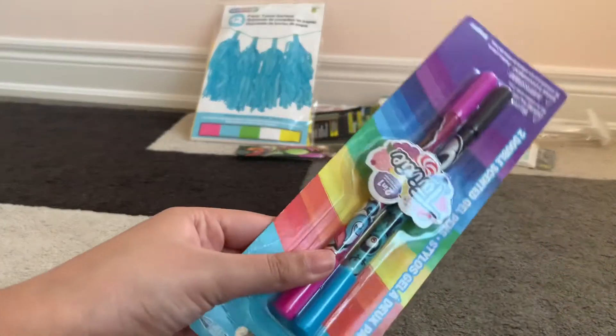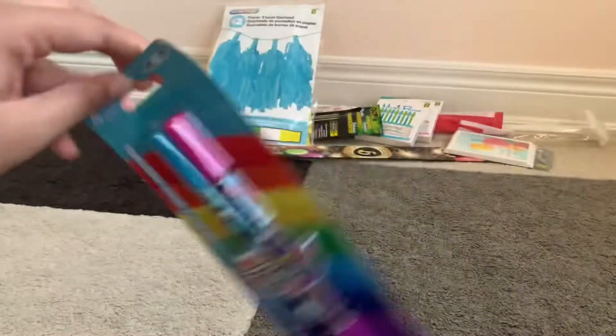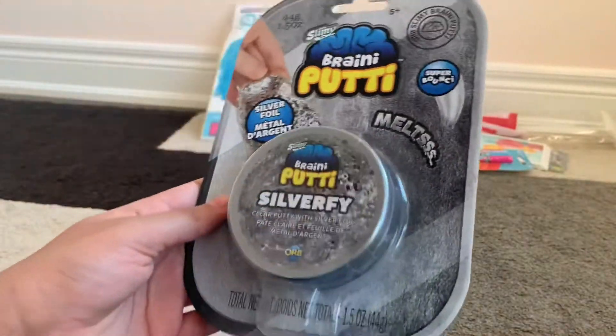Now for the other random stuff — I got these Twixies markers, and they're actually like pens, not markers.